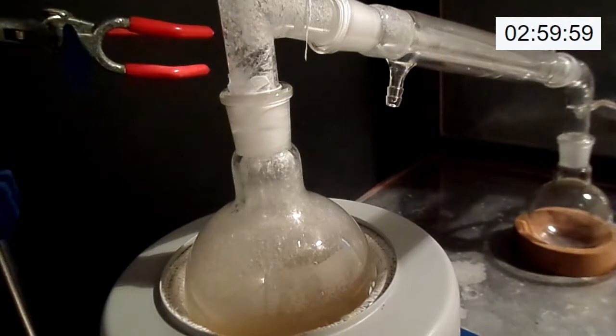We can observe some material on the upper portions of the flask and the distillation apparatus.